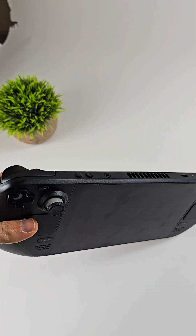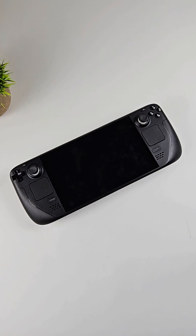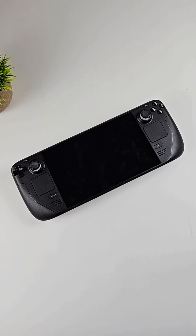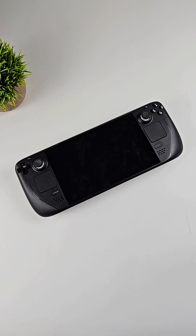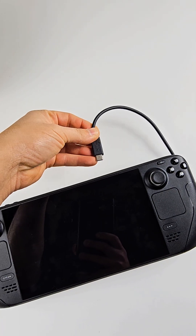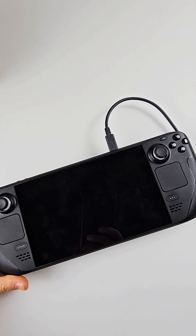I got a Steam Deck and the customer said it's not turning on. Before I start to fix it — if this is the first time you watch me, I fix video games and computers, so don't forget to give me a like and subscribe or follow. First, I will try to see if it's charging, and as you can see, there is nothing.